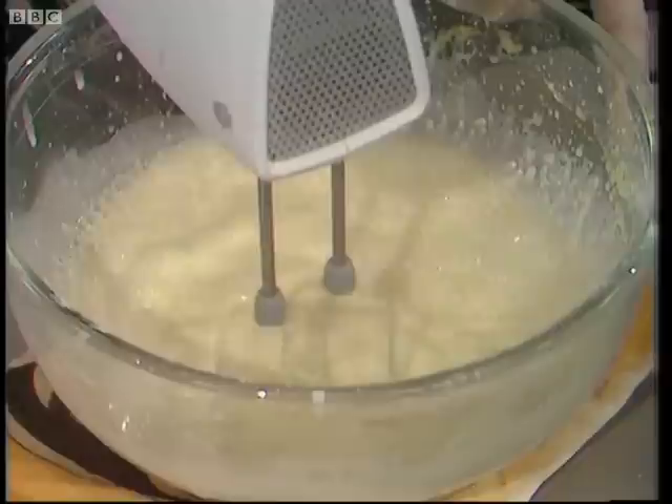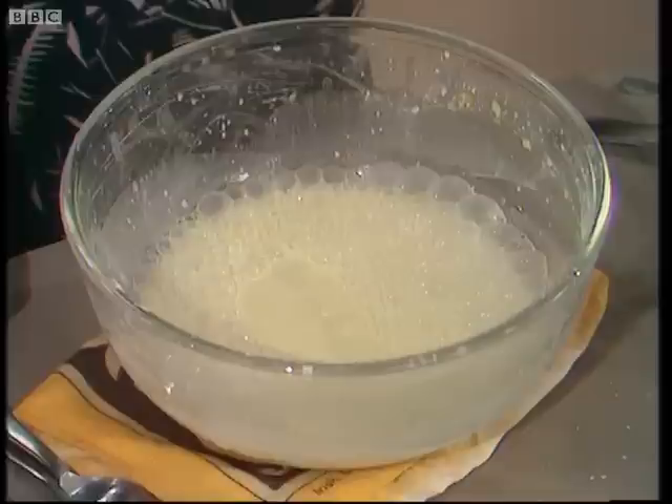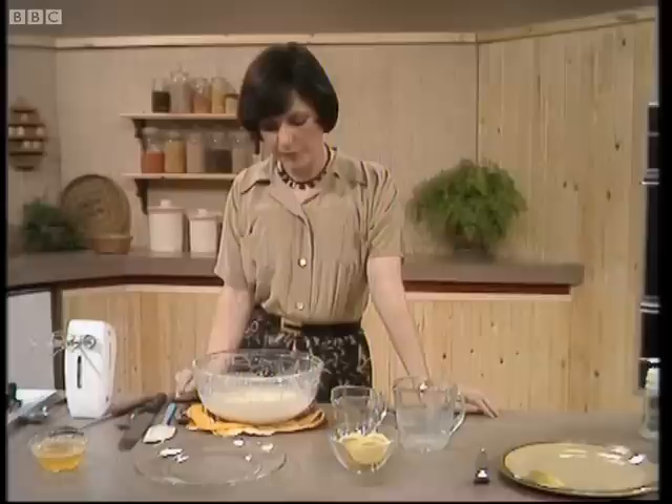As soon as it's got the lumps out of it, it's ready. A lot of people talk about batter in cookery books, saying that you have to let it stand. But I've tried making pancakes and indeed Yorkshire puddings and letting the batter stand, and I've found it makes no difference. So just make the batter whenever it's convenient.